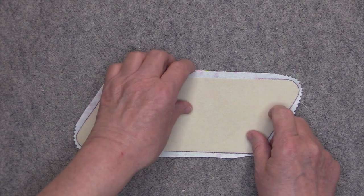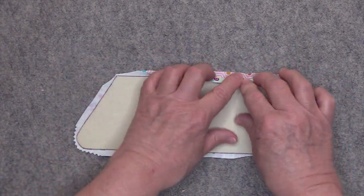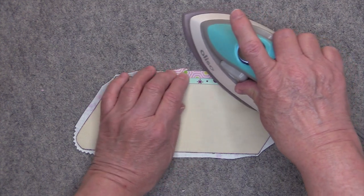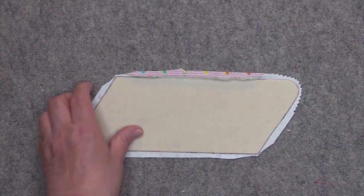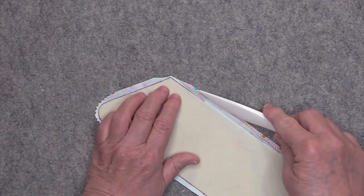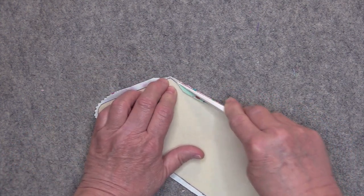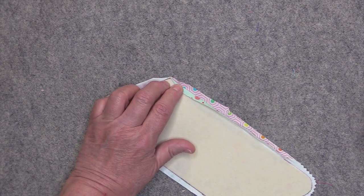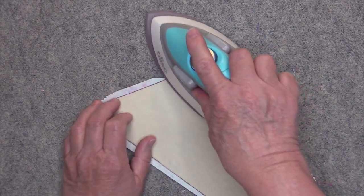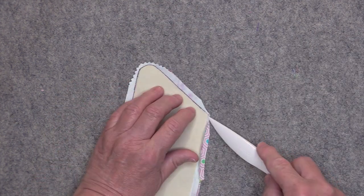Now we can press the seam open. Turn back the exterior over the DecoVille and give it a good pressing. Then I like to use my point turner — I'll get in between the exterior and the interior and slide it back and forth, then fold back that exterior. I just do this on the exterior side; you don't need to do it on both sides.